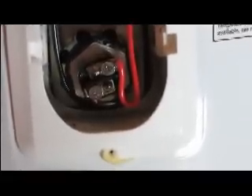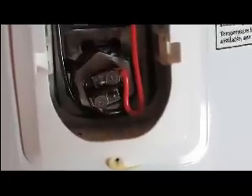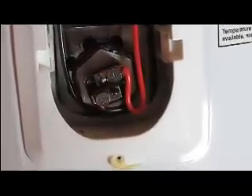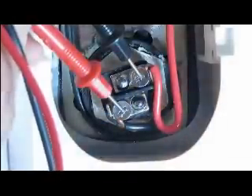Now we're going to test the bottom element down here. We're going to do the same thing — this one has the red and black wire feeding it. We're going to touch both screws and see what the reading is on the multimeter. As we can see, the reading is 1. So that is not between 10 and 16, so we know that this element is bad. We are going to have to replace it.